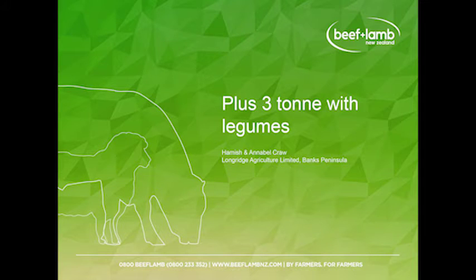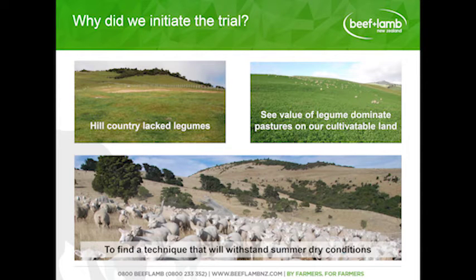Our project was called Clustery Tonne with Legumes, and it started in Spring 2007. We initiated the trial because we felt our higher country was lacking legumes — it had been hit by the clover oak weevil and challenging climatic conditions, and we just weren't getting the performance we'd like to see. We had introduced quite a lot of legume-dominant pastures on our cultivatable land and saw the value it was having to our farm system.